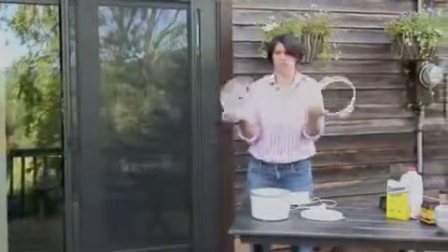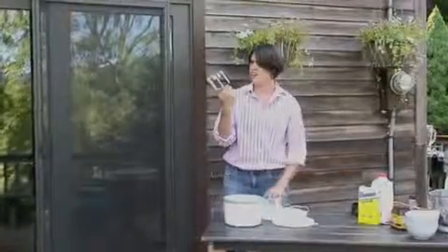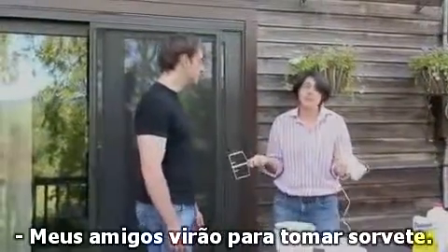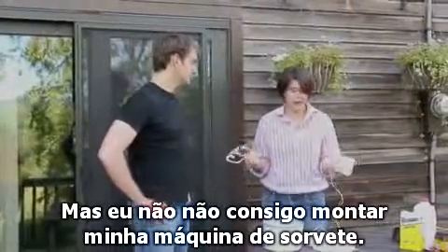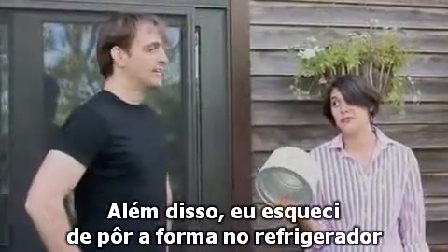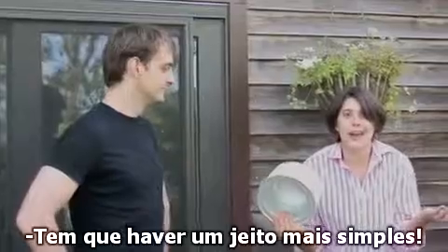Is this you? Frustrated? Unsure how to put your ice cream maker together? Jeff, I have a problem. What's up? My friends came over for ice cream, but I don't know how to put my ice cream maker together. And I forgot to put the insert into the freezer 24 hours in advance. There must be an easier way.